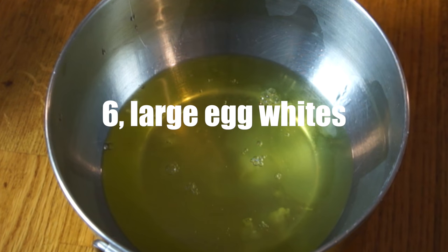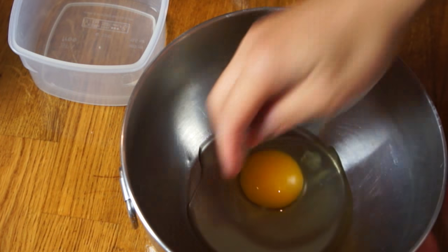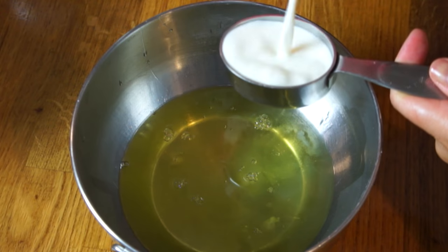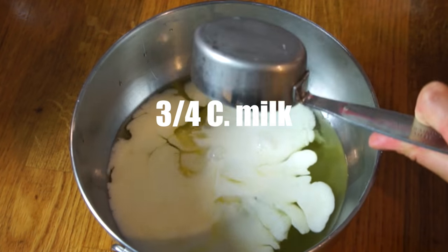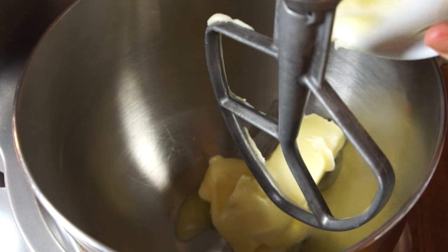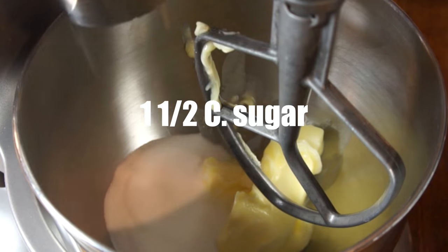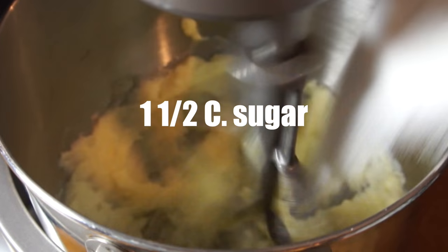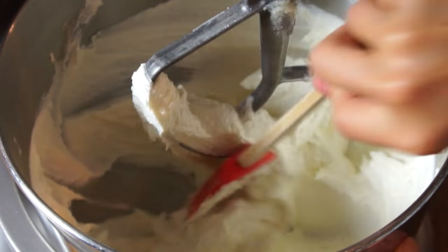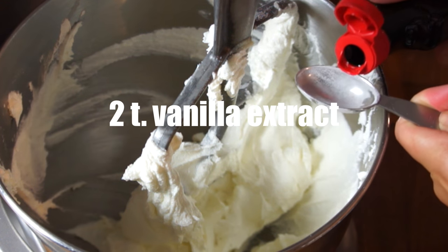Next, we're going to need six egg whites. I like to crack my egg into a bowl and just use my impeccably clean hands to scoop up the yolk. To our egg whites, add three quarters of a cup of milk and whisk that to combine. In a stand mixer, add three quarters of a cup of softened butter and one and a half cups of sugar, and beat this for a few minutes until it's nice and light and fluffy. After about five minutes your butter and sugar mixture should look nice and light, then add two teaspoons of vanilla extract.